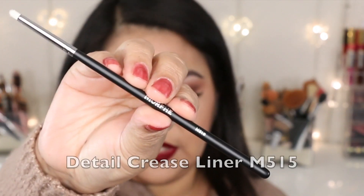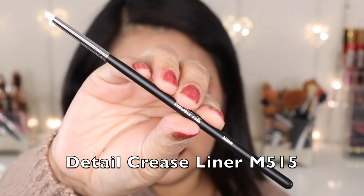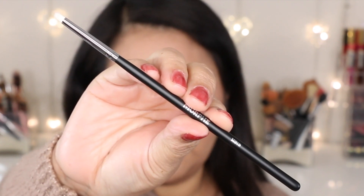The last brush is the M515, the detail crease liner brush. I would use this brush to apply eyeshadow very close to my lash line, to apply highlight in my tear duct area, and also to apply highlight on my brow bone.